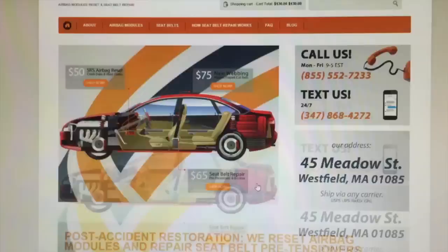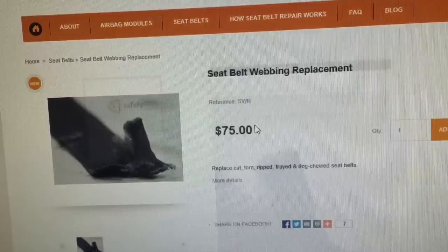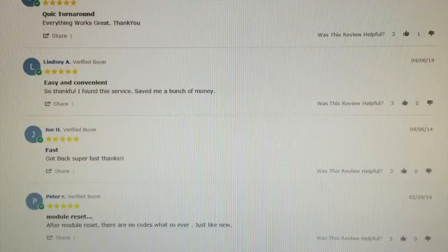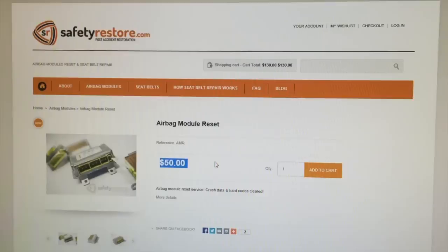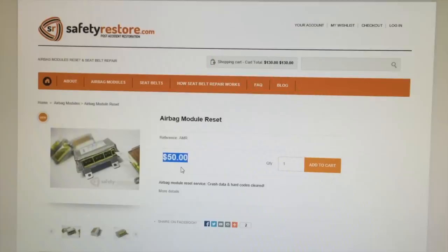They also do a bunch of other stuff — webbing replacement if your dog chewed your seatbelt or if it's ripped. They also reset airbag modules, so if you've got crash data or your airbag light is stuck on, they've got a bunch of great reviews. You send them the module, they clear it, make sure it's all good, and send it right back — and it's only $50. A brand new module can cost at least $800.